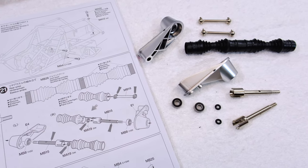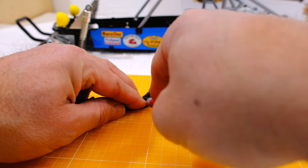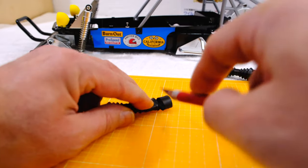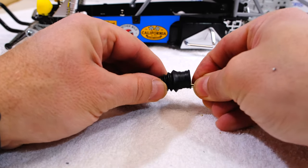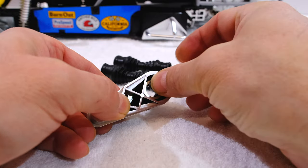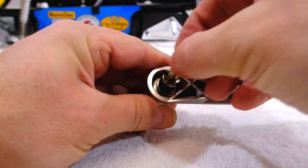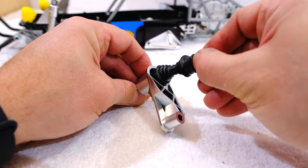Step 21 is the preparation of the rear axles. The first step is to cut the joint rubbers — this can be easily done with a sharp hobby knife. I put a little grease on the drive shaft to make it easier to insert into the rubber boot. Next a bearing into the suspension arm, and a wheel axle, and a rubber o-ring. Now I can attach the drive shaft to the rear suspension arm.